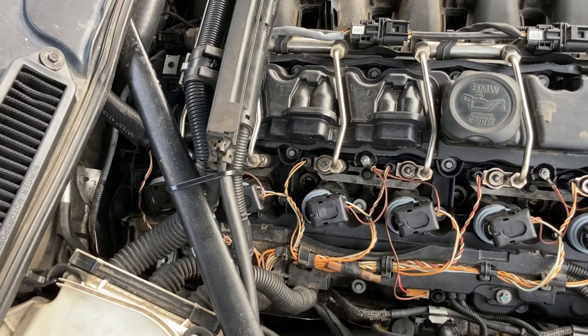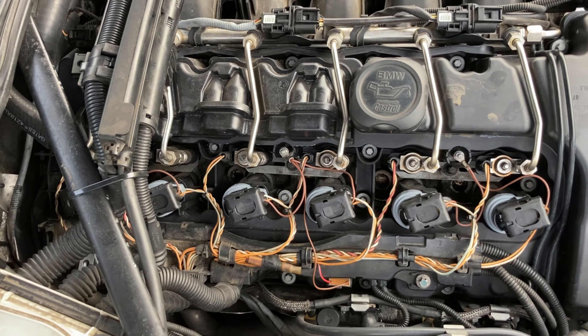Then number three, have your car walnut blasted at a European shop, particularly one that specializes in BMW. Valves can get clogged up with carbon. I paid about $300 for a walnut blast myself.